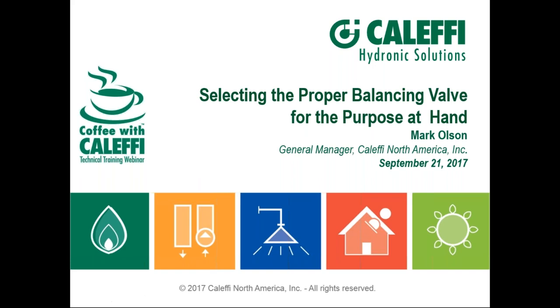Hello everybody. Welcome to Coffee with Kalefi. This is Mark Olson talking to you from Milwaukee. Glad you could join us. The topic today is going to be balancing. It seems there's no end of interest in the marketplace with all things balancing, but it stands to reason because it's at the heart of adequate or proper flow, whether we're talking hydronic or plumbing, and those will be the type of applications we talk about today.